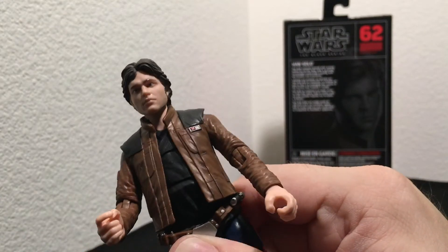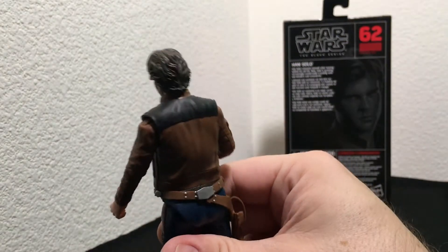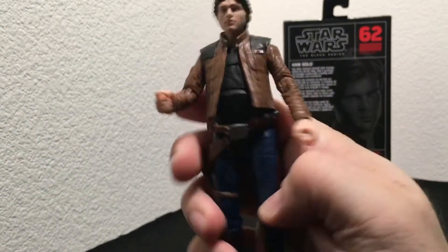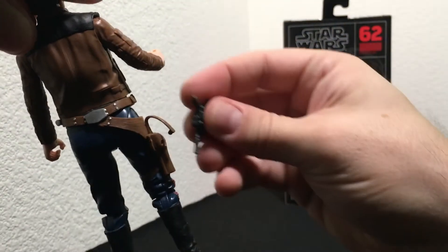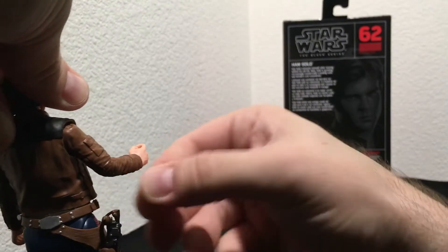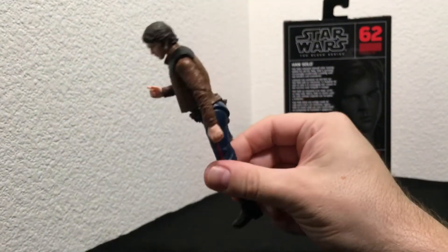The facial scan on this thing is pretty incredible — looks much better than the painted versions we've had in the past. You can see this is the 62nd in the whole line. It was in one of the more recent waves. He's got this little plastic jacket and his little holster, which comes with his blaster — it fits right in there.